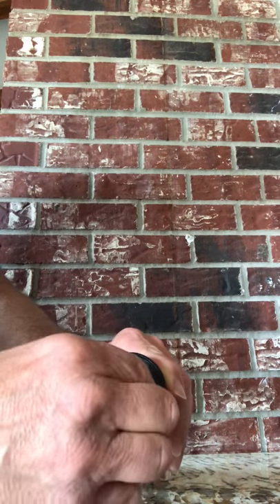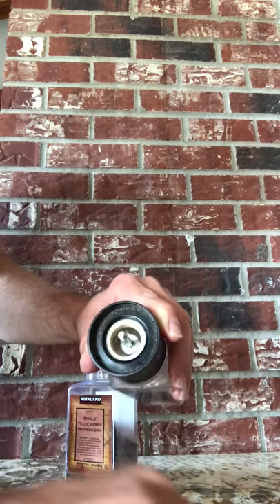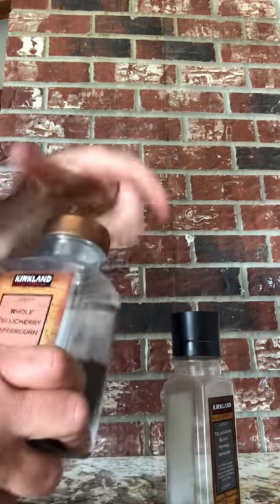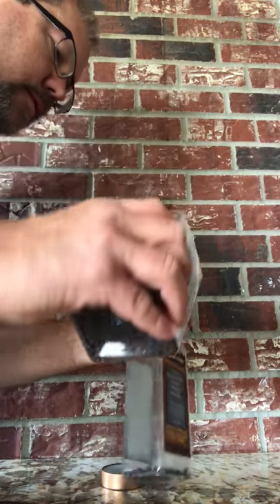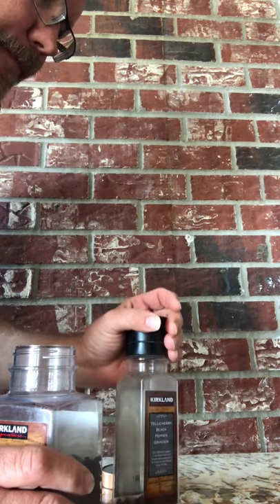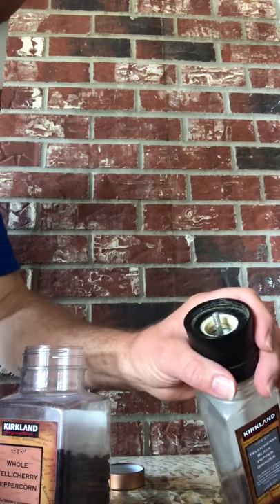Now look inside — just pour the peppercorns in there, and then put it back together. That's it. Thanks!